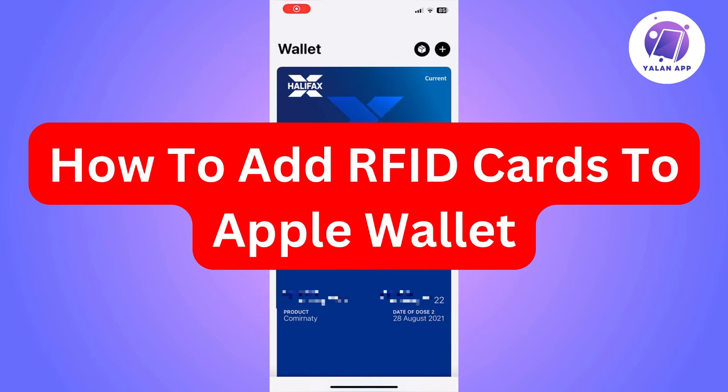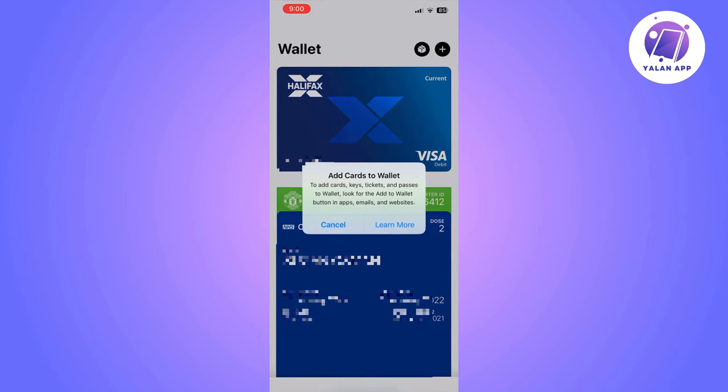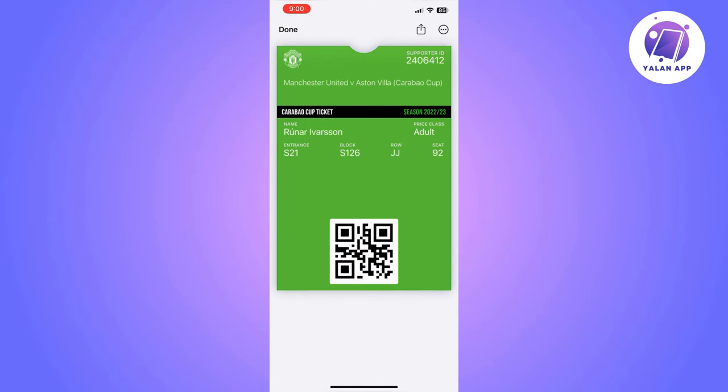Hi there. In this video I'm going to show you how to add your RFID card to your Apple Wallet. The first thing you need to know is that unfortunately you won't be able to do this without a third-party app.